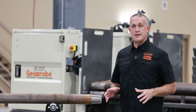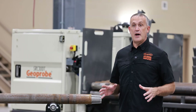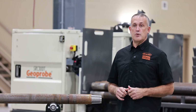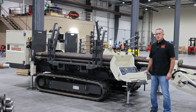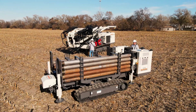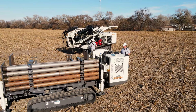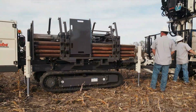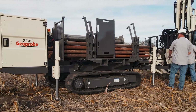We want to talk about the biggest addition to rod handling that we've come up with, and that's our SRC-30DT Sonic rod carrier. This is our new Sonic rod carrier. It came from feedback from the guys in the field — they're getting more and more pressure with drillers and helpers not being able to touch the tooling. That's why we came up with this rod carrier.